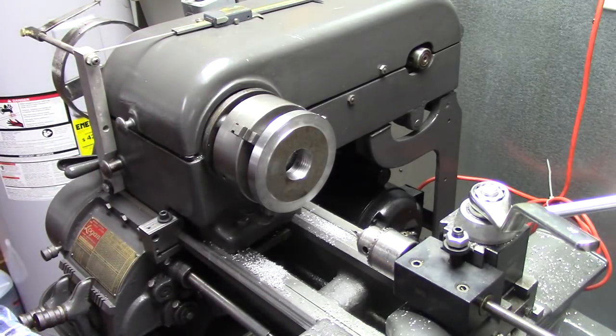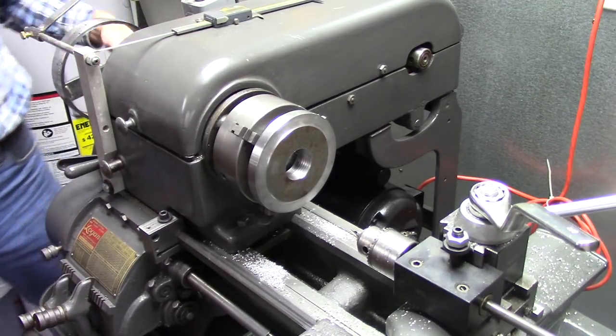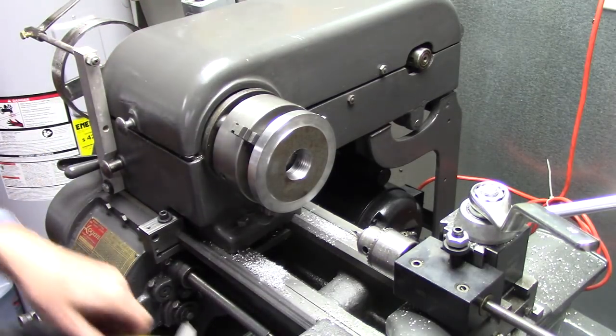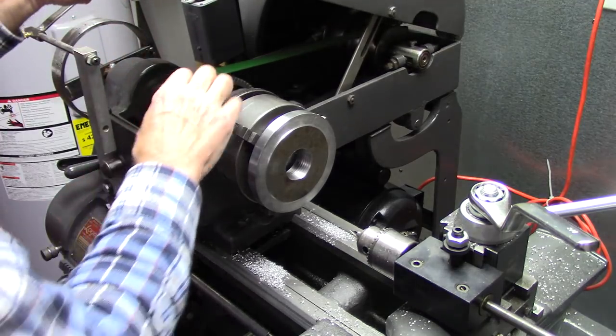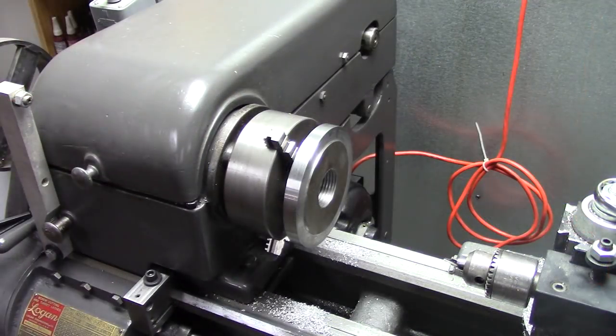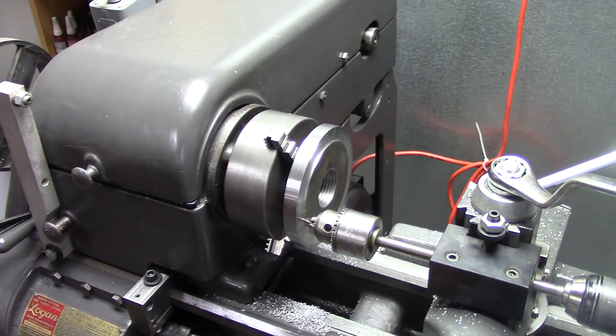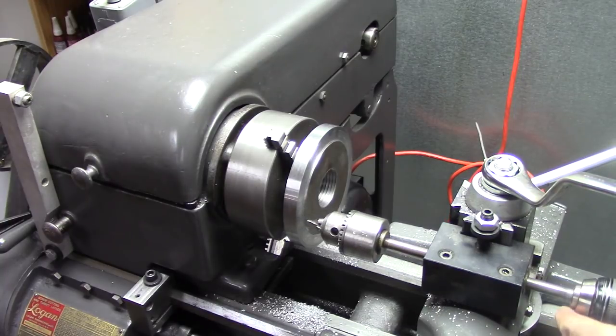Now I need to find which marks I put on this wheel that are three apart. Just engage my spindle first. Okay, I've got the first hole lined up.